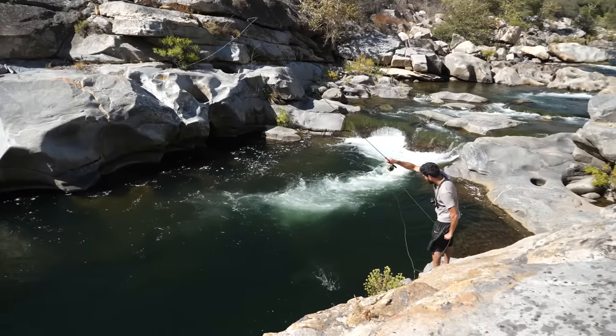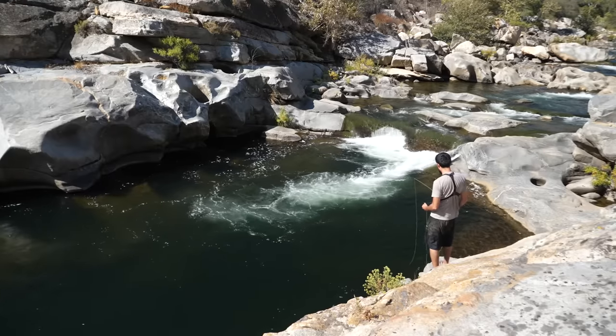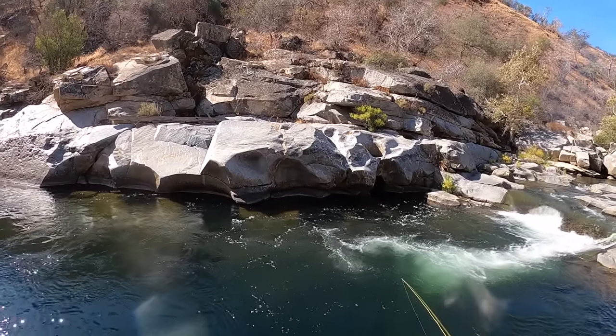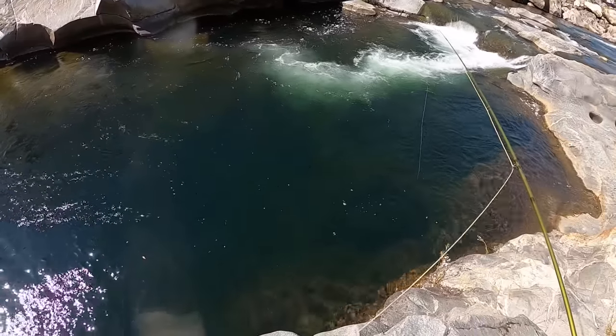This is what dreams are made of right here. First cast, letting it sink — fish on! He came out of nowhere and just attacked that thing right out of the side of the cliff. Damn, I saw every second of that.